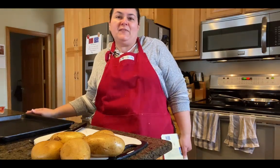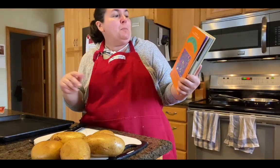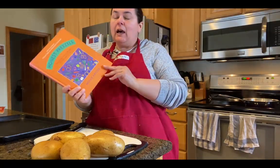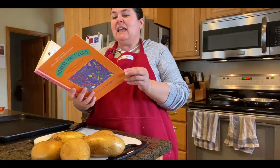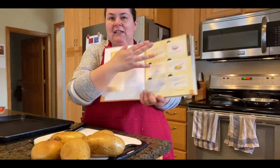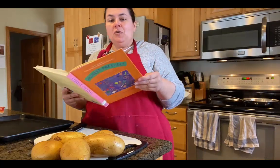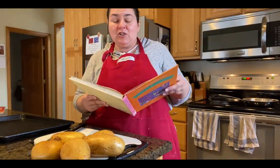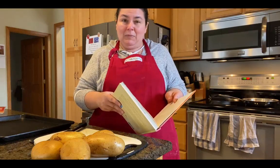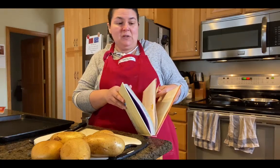We are going to prep some breakfast for the week, taking a little inspiration from the cookbook Honest Pretzels by Molly Katzen. This is a great book for young chefs — it has not only written directions but also step-by-step picture instructions. We're going to work a little bit out of the breakfast chapter and do a riff on things. We're going to do a breakfast casserole, some corn muffins, and some breakfast burritos.